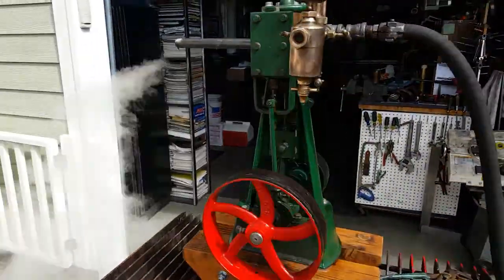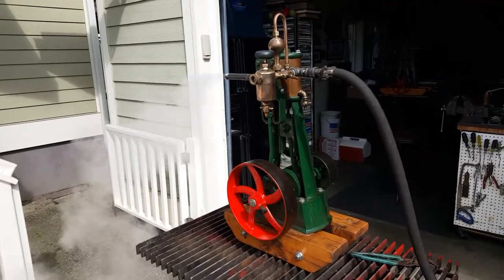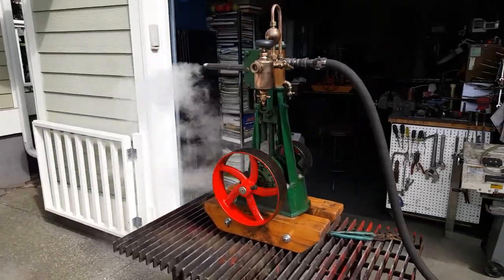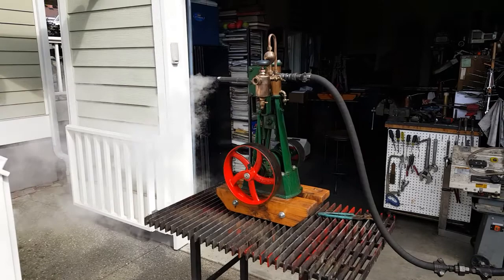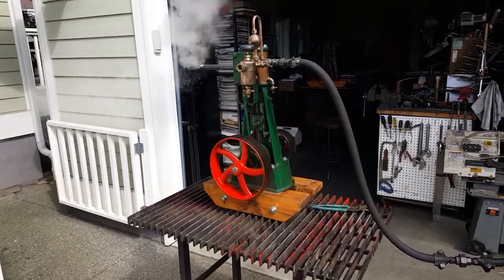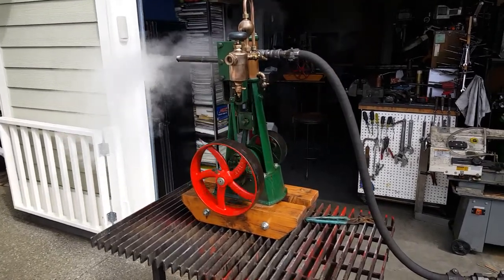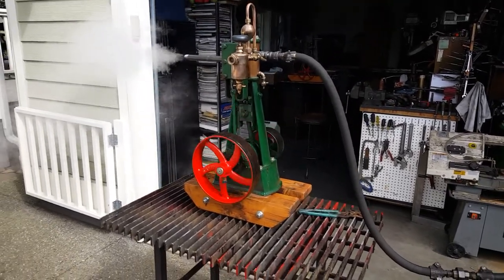Beautiful classic engine — antique, I suppose. It will be on sale on eBay. Discover Live Steam and you can buy it directly from me. Just give me a call: 206-948-0770.